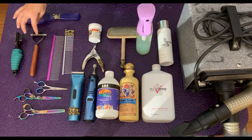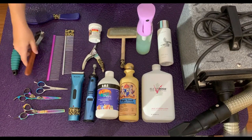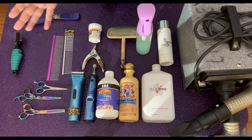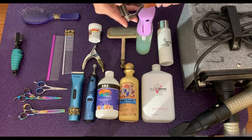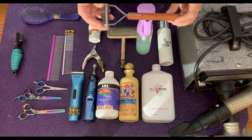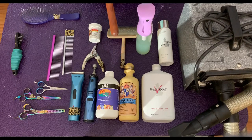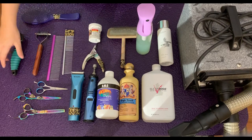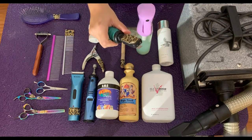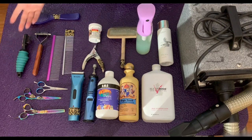The last two things I have here are a stripping knife and a dematting tool. Both of these are really good at getting the undercoat out, which is what you'll really want to do in the summer or when your dogs are shedding — it'll help cut down on all the hair in your house. This one is a Mars knife, I think 12 blade; they have all sorts of different sizes and I like the 12 blade. Then this one I probably like better because of the ergonomic handle — it's the Master Grooming 6 blade.